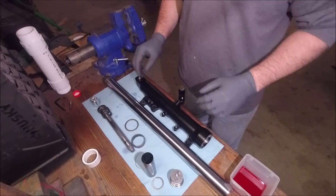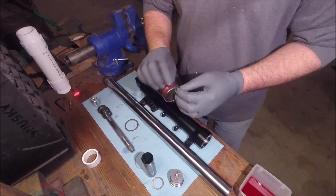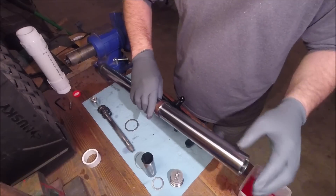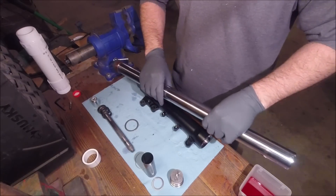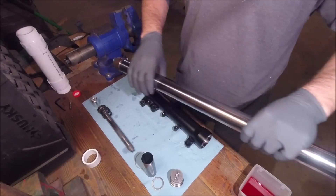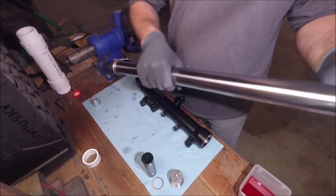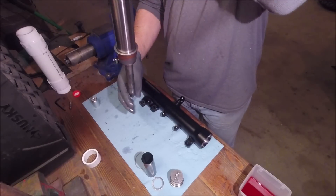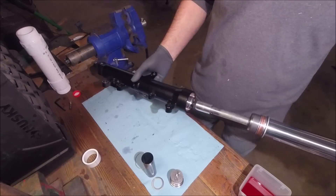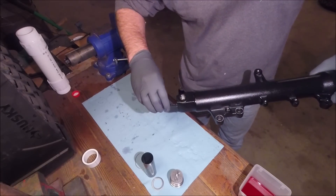Everything is clean now. We're going to put it back together opposite of how we took it apart, and as we do we'll lubricate some of these parts with some new fork oil.